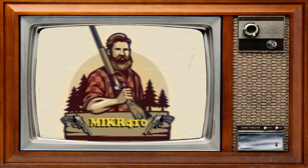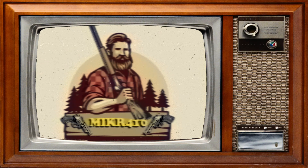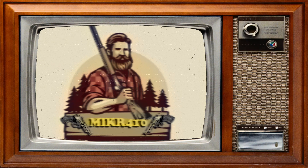Hello, I'm Maker410, and welcome to my channel, where I focus on 3-inch revolvers and firearms chambered in the .410 four-shot shell. Let's check out today's video.